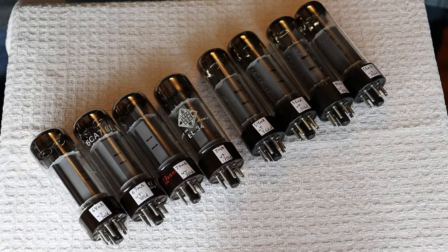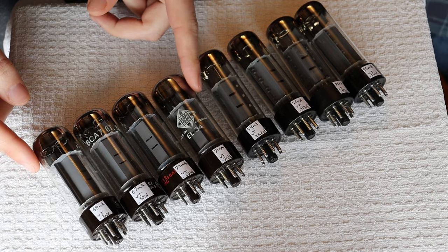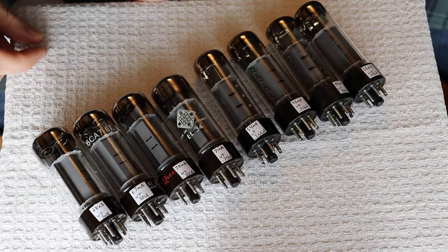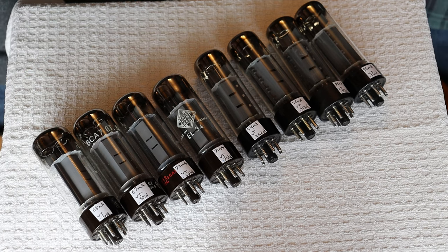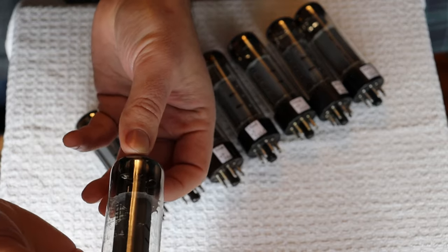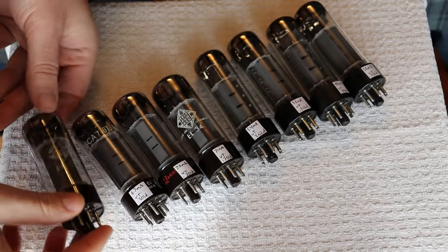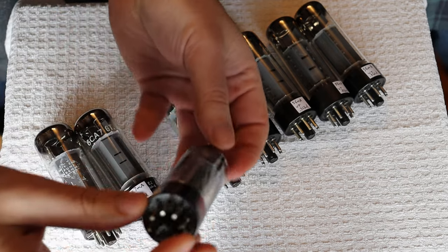Okay, we're back. We didn't drop anything. So we've got a couple of quads here — one quad of discounted Mullards that are new old stock. They've got different labels on them, but the new old stock center testing value is 60 milliamps. These are actually testing above new old stock for these tubes. The reason we're discounting them is because these are the less common double-O getters — they have two rings on the top, which is just very uncommon for these tubes.